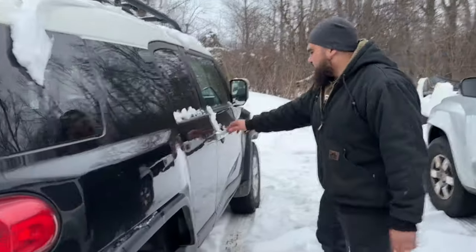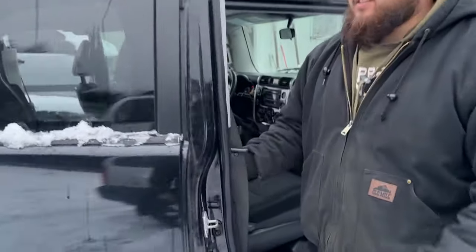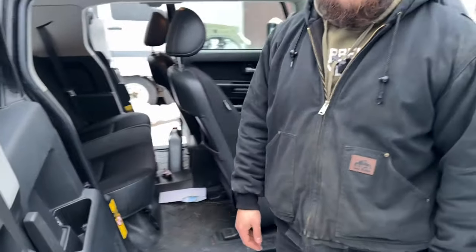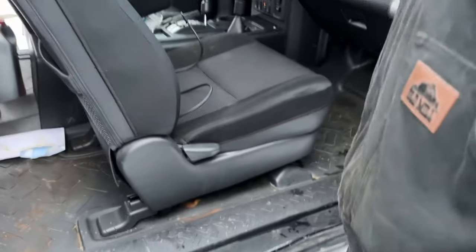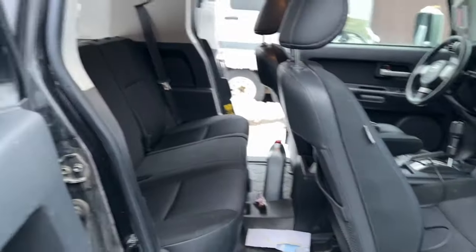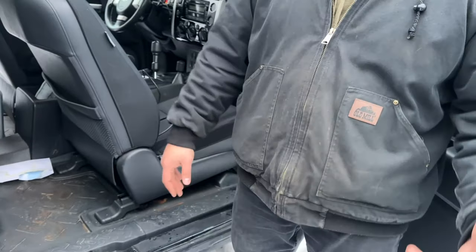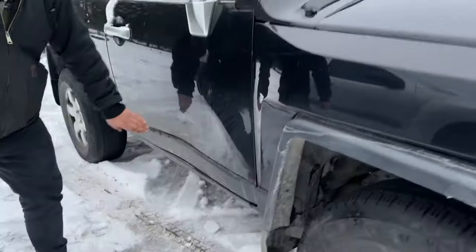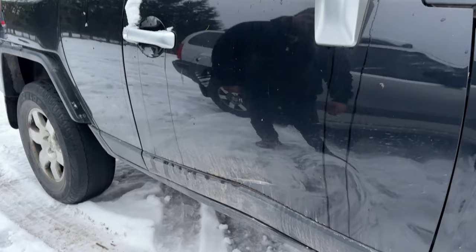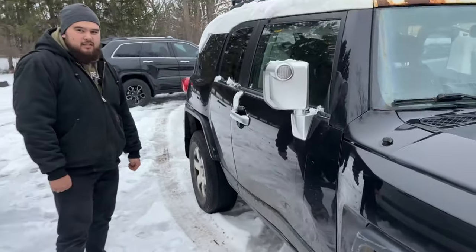Anyways, we come back over here — super clean. What do they call this? Is this like suicide doors, like a Rolls Royce? Catch me in my Rollie. What's cool about these FJ Cruisers is the floor mats or the flooring is like all rubber. When Toyota designed this vehicle, they designed it to be rugged. You get mud on this, just wipe it out. Got a little dent here, but we'll call it trail injuries — or character.